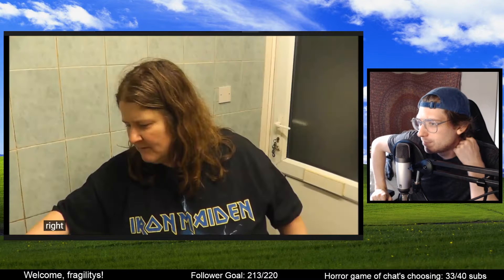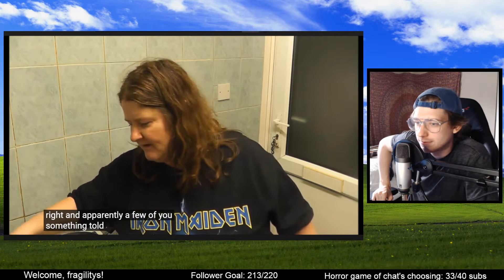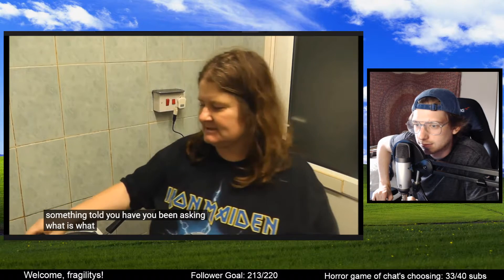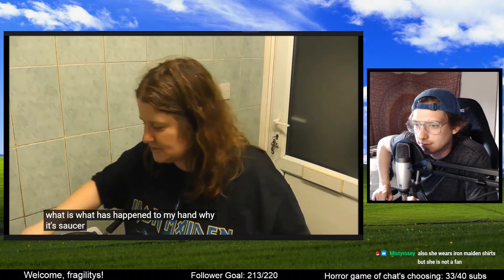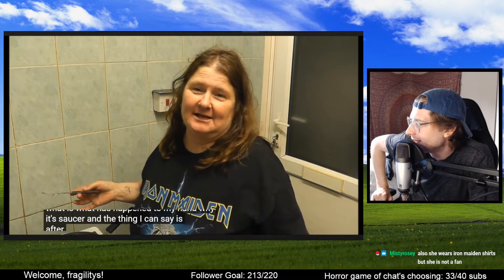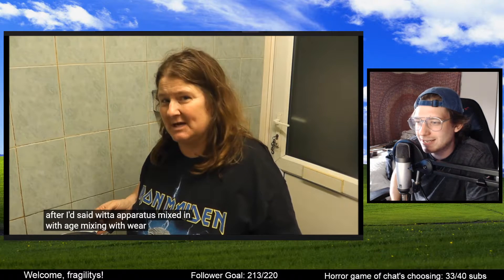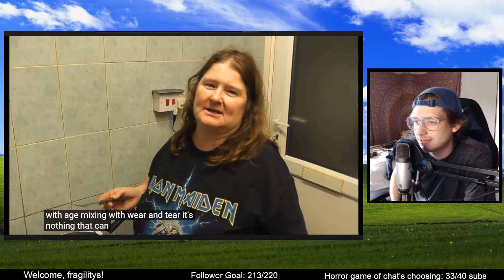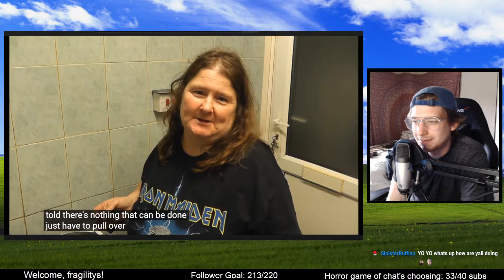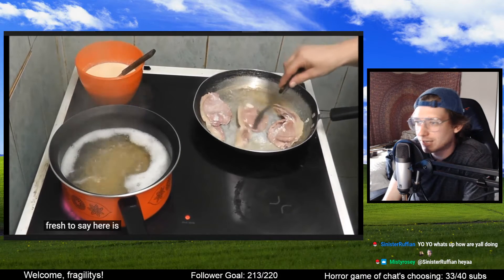I wouldn't be surprised if she just yoinked the bacon out right now and called it a day. Apparently a few of you have been asking what happened to my hand, why it's so soft. She wears Iron Maiden shirts but she's not a fan. Hey Sinister, how are you doing man? Thanks for popping in. We're doing great — we're reacting to amazing cooking videos.